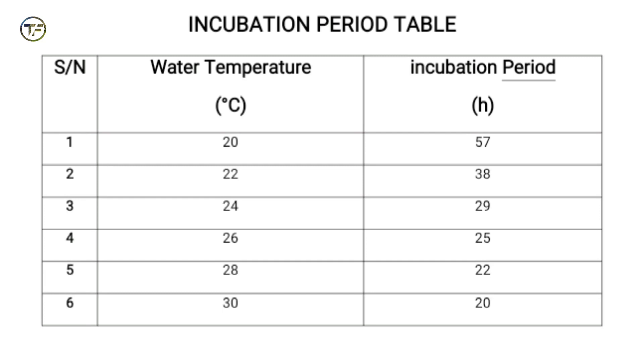Thank you for staying with me. I'm going to share a table that shows how long it takes for the eggs to hatch. In our last video I showed you a latency period table; today I'm showing you an incubation table so you can know when to expect your eggs to start hatching. The table works with temperature — when temperature is high, the incubation period is reduced; when temperature is low, it takes longer for your eggs to hatch.